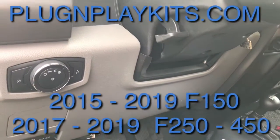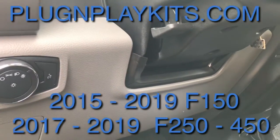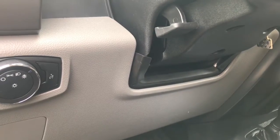Welcome to Plug and Play Kits. Today we will be showing you our three lock remote start that opens the factory options.